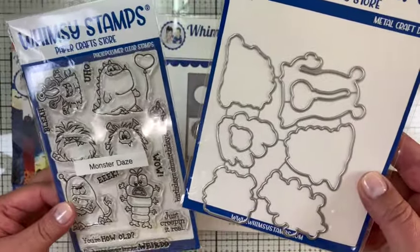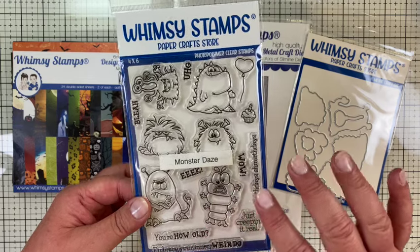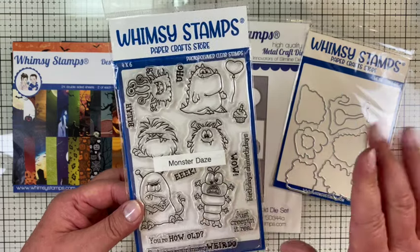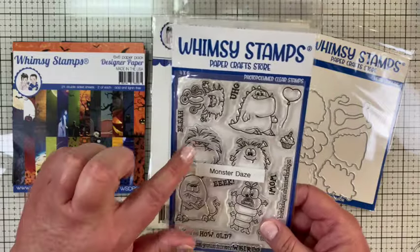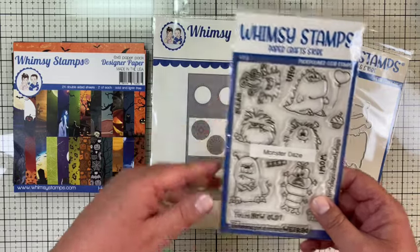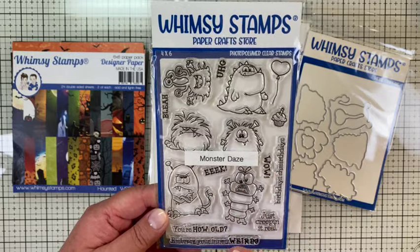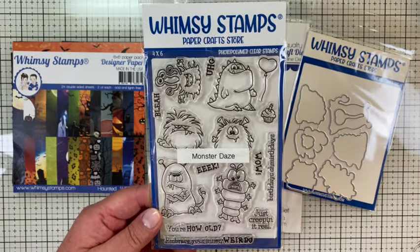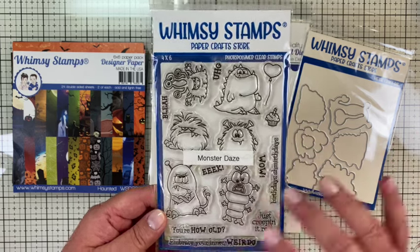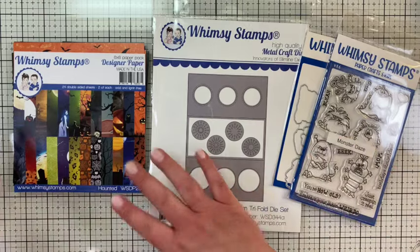I'm going to use the Monster Days stamp set and the matching outline dies. This year Whimsy Stamps came out with a lot of fun monster stamps and matching outline dies — so many fun ones. I picked Monster Days for this one because there are several small monsters that will fit in the circles or windows. These monsters are for all year long; they're not necessarily for Halloween, but I think monsters go perfectly with Halloween.